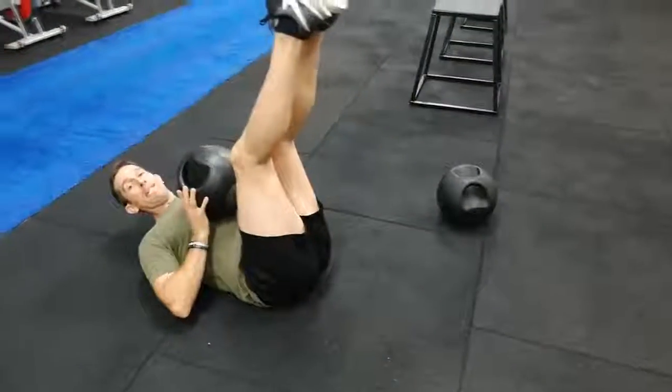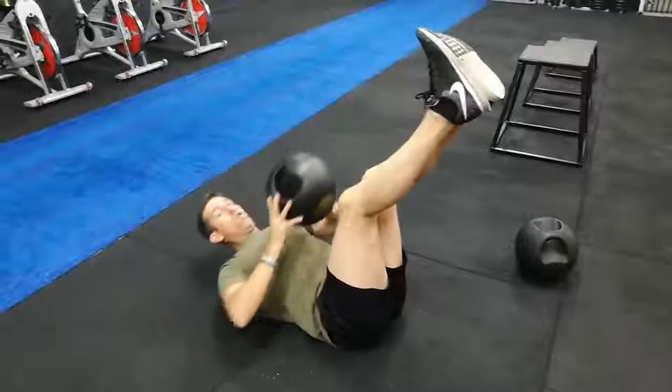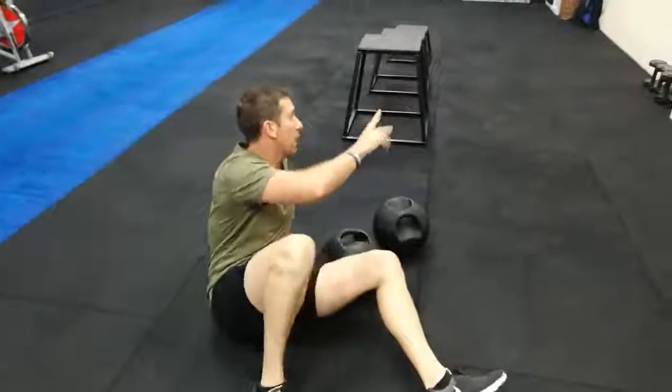The next one guys: all the way down, ball to the chest, coming up, touching the toes, all the way down. One rep — all the way up, all the way down.